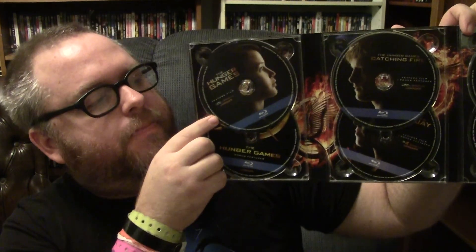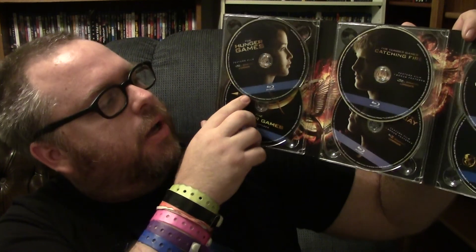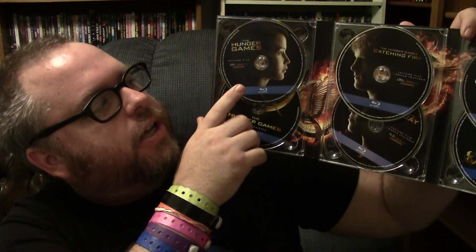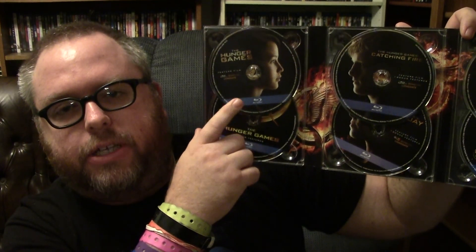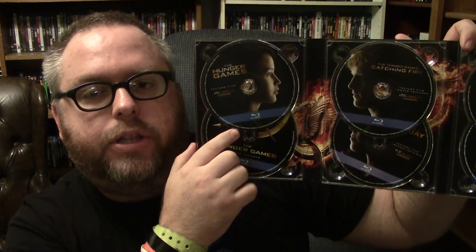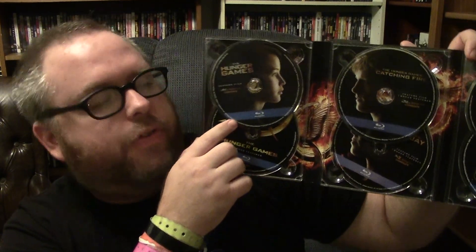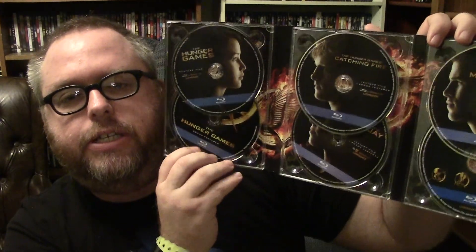It was one of my favorite movies, and one of the first films when I started doing my vlogs. I was really excited to talk about this movie when I saw it. I had excitement for it but was scared it was going to be the Twilight franchise all over again. I love The Hunger Games — the original film — it is my favorite in the series.